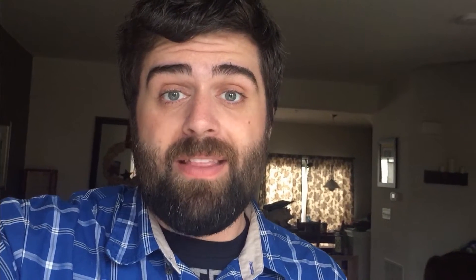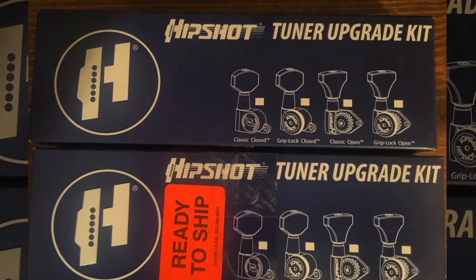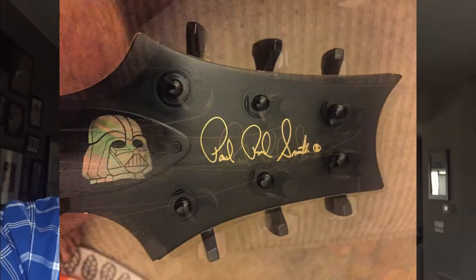I didn't want to drill into the headstock or remount the tuner holes, so I did some research and found that the Hipshot 3x3 locking tuners with the universal mounting plate required no drilling or anything. I replaced the tuners on my PRS and it looks awesome, and now I'm going to do it on my Les Paul.